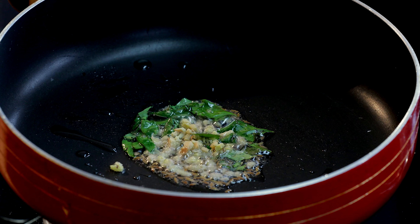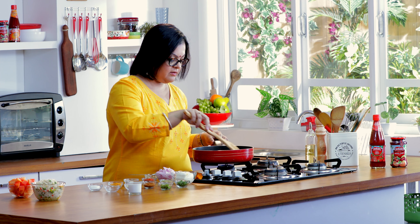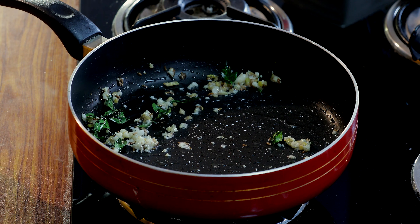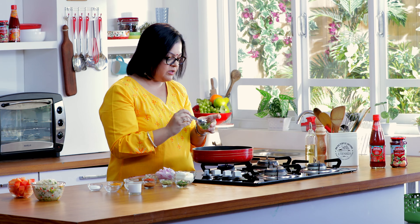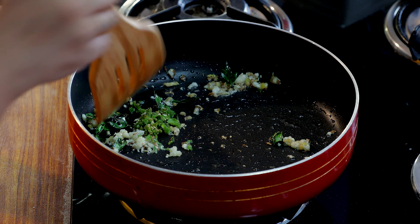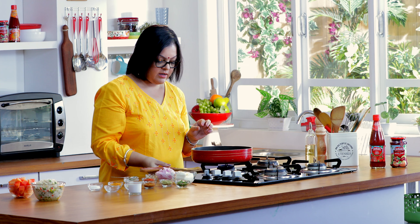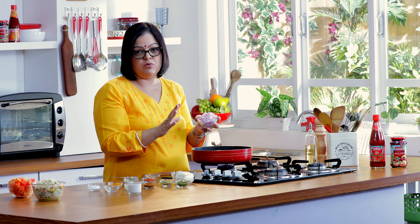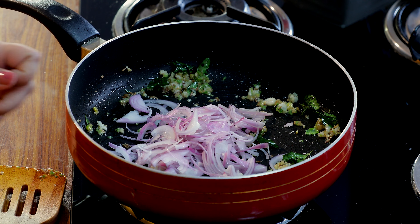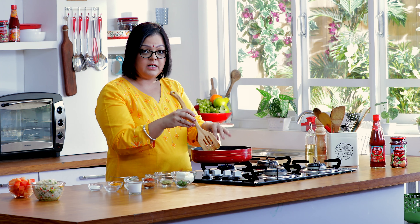Then some ginger, followed by garlic. Once you've sautéed the ginger and garlic a little bit, if your child can tolerate it, add a little bit of green chilli, or you can just skip it. Then we'll add a whole lot of onions — I have about two medium-sized onions, just sliced up.